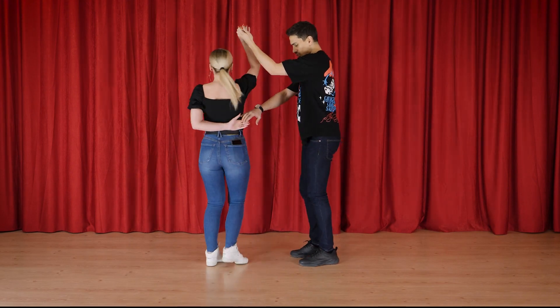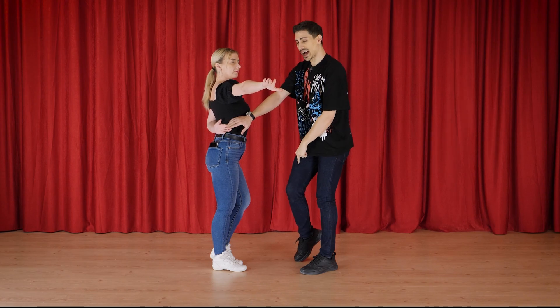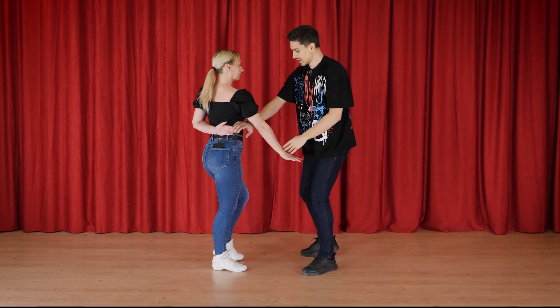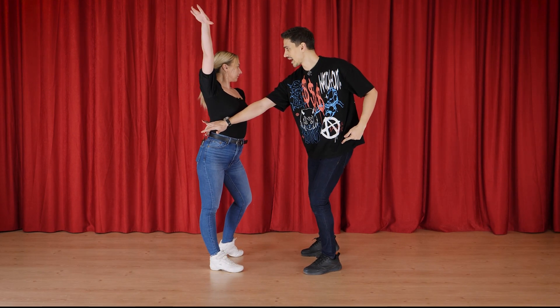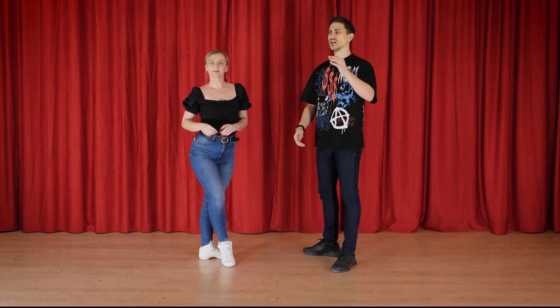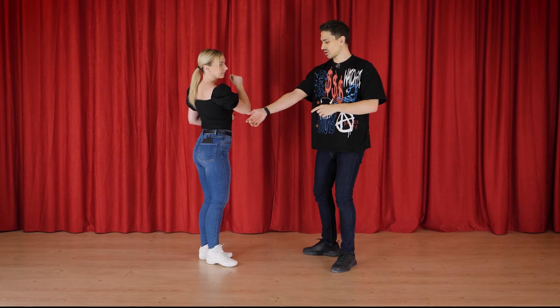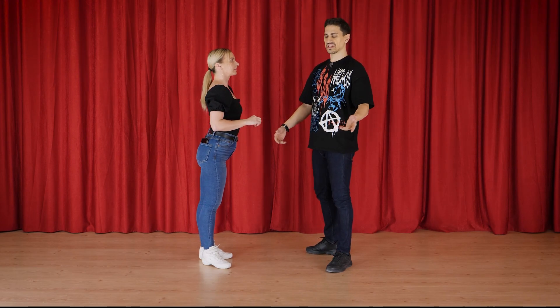One, two, three, four. Now five — I step, I throw, I block, I prepare. Five, the same in the other direction. Six, actual turn. Seven, eight. Concentrate on coordinating the throwing of the hand with the preparation on five, six, and turn.